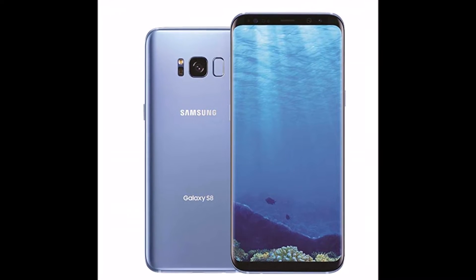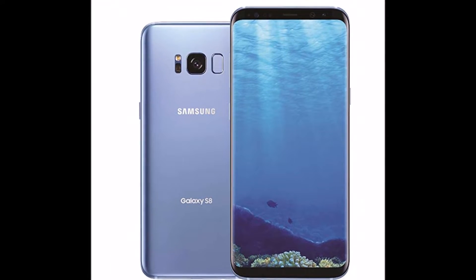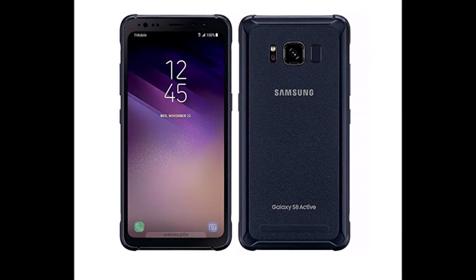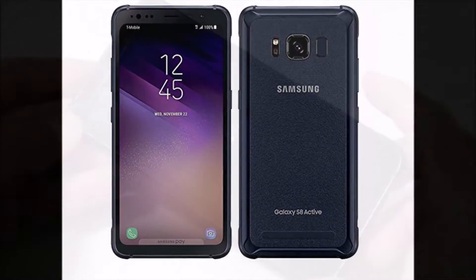Hey, what's up everybody? This is CLS All-in-One. Today I'm going to show you how to fix your Samsung Galaxy S8 or S8 Active, and this might work for other Samsung Galaxy phones as well.